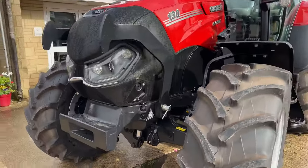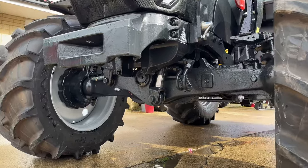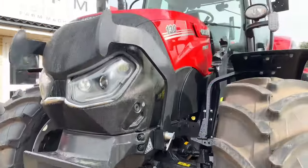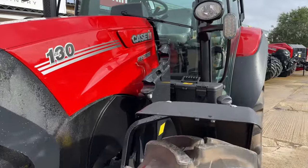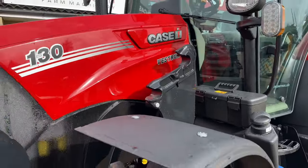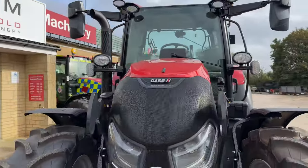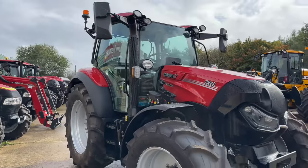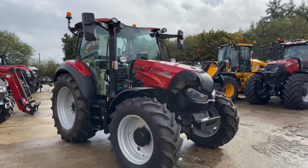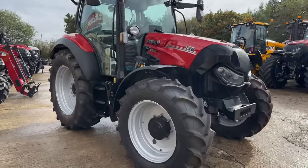Looking at the front, there's a standard weight block holder. You can see the suspension on the front there. This one is fitted with a loader ready kit, so plug and play. It's 130hp and does actually go up to 140hp at 1800rpm. Fixed rims.